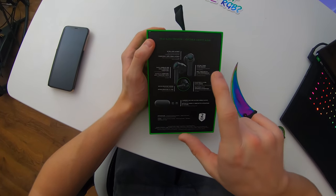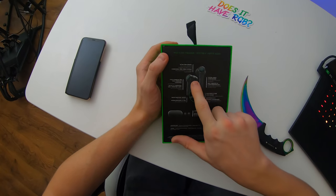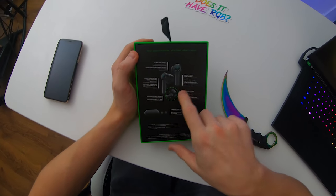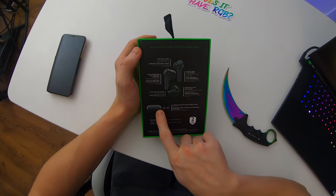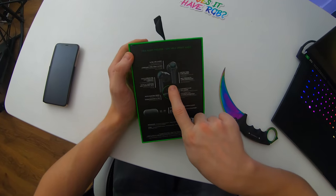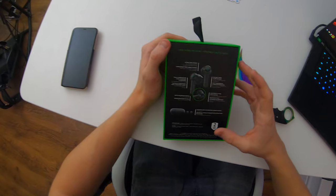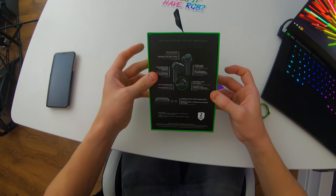As for battery life, the total battery life for these earphones is around three hours, but according to Razer's website that may vary based on usage. As for the charging case, that gives you an extra 13 hours of battery life — so three hours on the actual earbuds and then an extra 13 hours in the case. So on paper, everything seems to be pretty damn good.